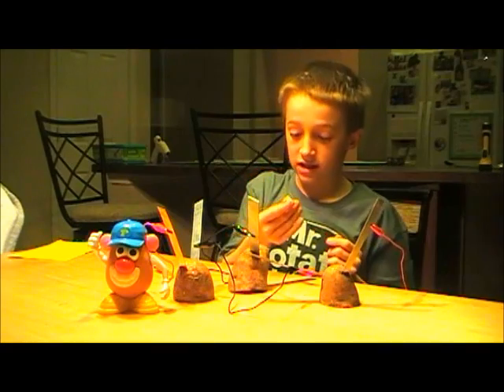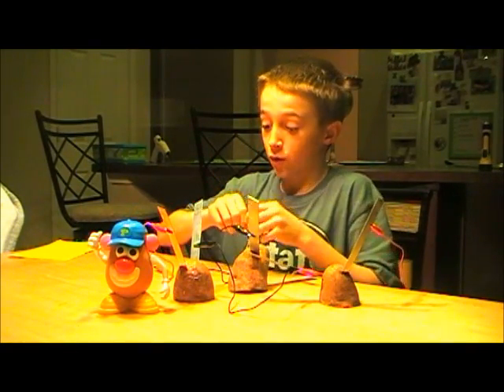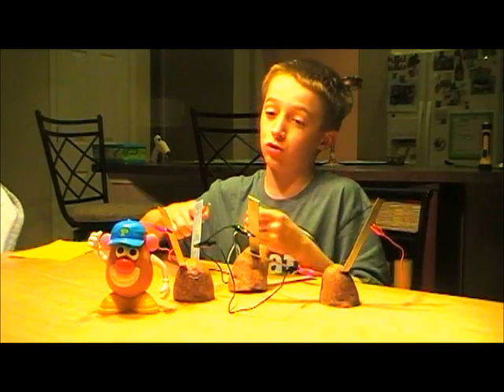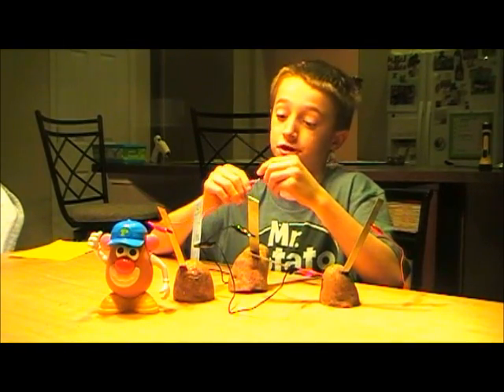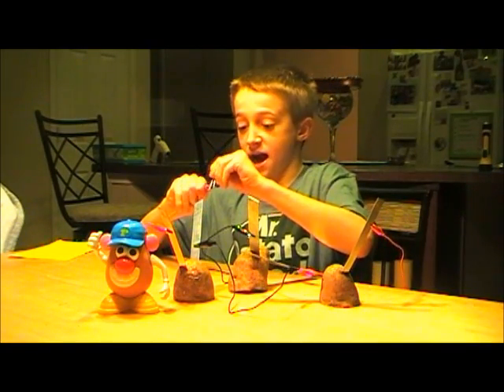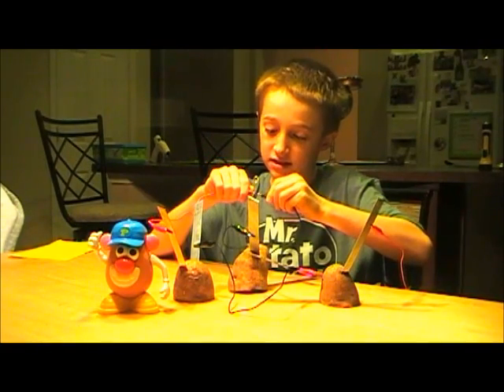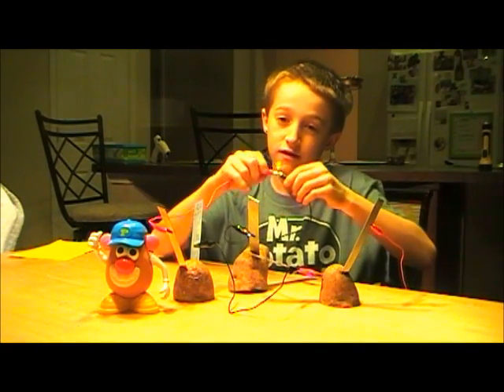Then you have an LED light with two different metal pieces. The red alligator clip or short lead wire will go to the longest piece, and the black will go to the shortest piece — and you should have a lit LED light.